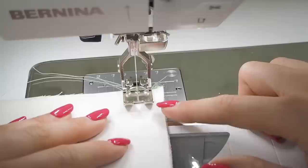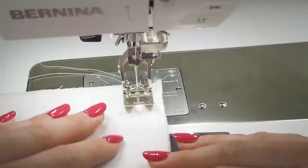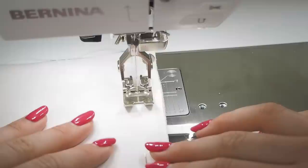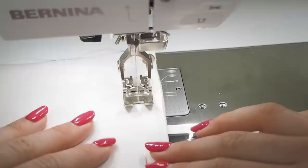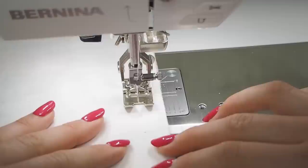Begin stitching at the hem — forward then backward, keeping it to about two to three stitches. Work all the way along the seam following the seam allowance marking on your machine. The seam allowance for this pattern is 5/8 of an inch (1.5 centimeters). The two layers of fabric should sit one on top of the other, nice and flat. Remove pins as you go. You're welcome to use a French seam if you're working with a lightweight fabric.